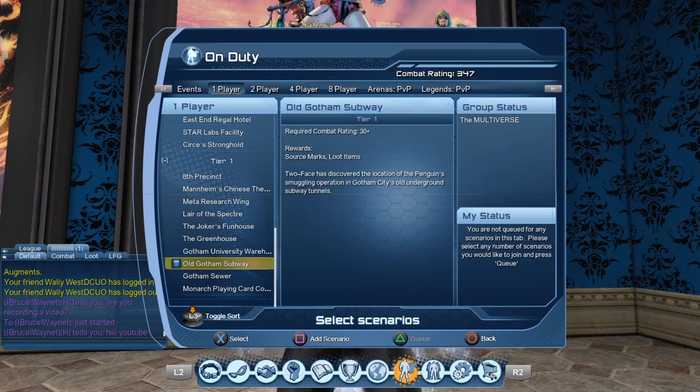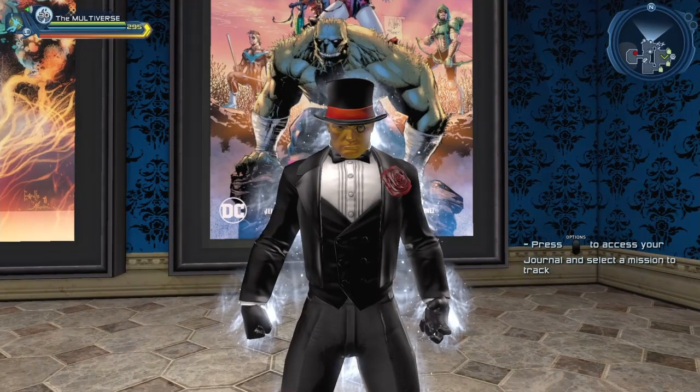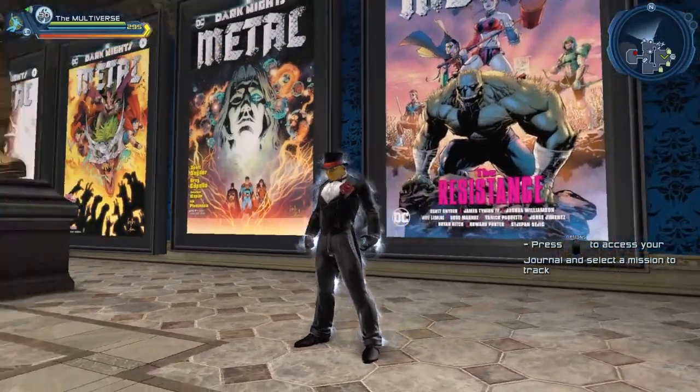There are quite a few options to fight the Penguin. You can simply go to the Old Gotham Subway and at the very end of that mission you do fight the Penguin. Technically, to recreate the Penguin character, we do have quite a few styles available to do that.